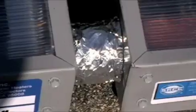Fully seal the inlet and outlet holes with insulation. After insulating all lines, protect the insulation with aluminum foil tape.